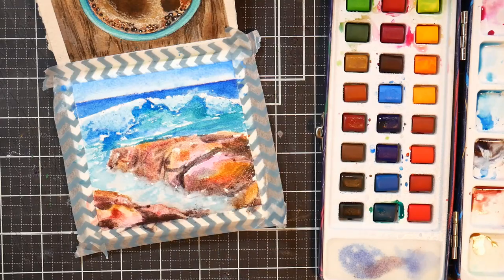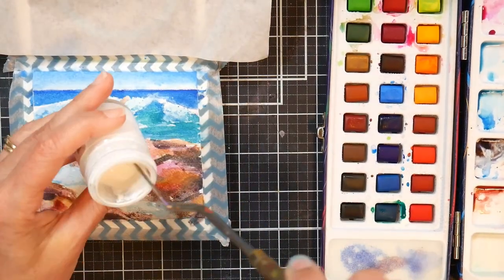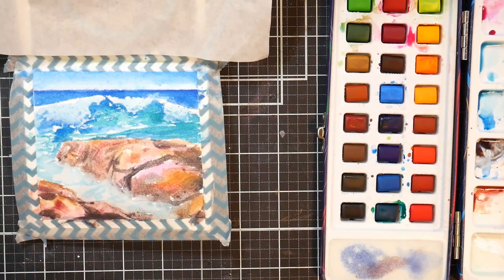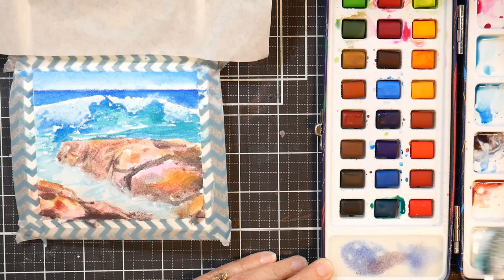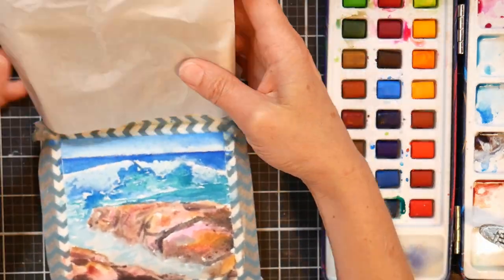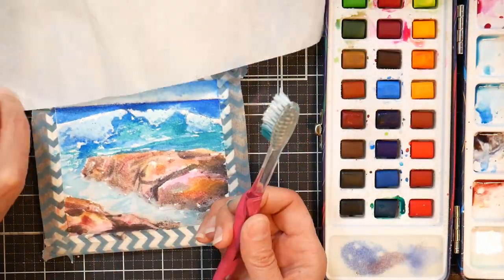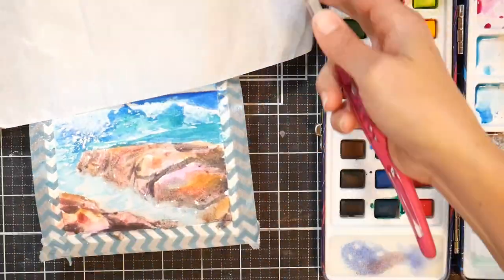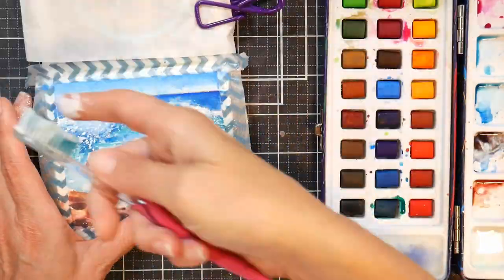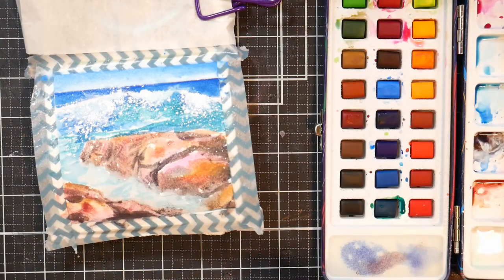Maybe I was a little too hasty to add the white, but sometimes things look better in video than they do in real life. I wasn't getting the spray feeling that I wanted, so I took some bleed-proof white and put it in one of the wells on my palette, and took a piece of deli paper and covered up the facing page of my sketchbook because I'd already gotten a few little spatters up there. Then I'm using another piece of paper that I've torn just to be kind of like a mask so that my spray would go where I wanted it to.